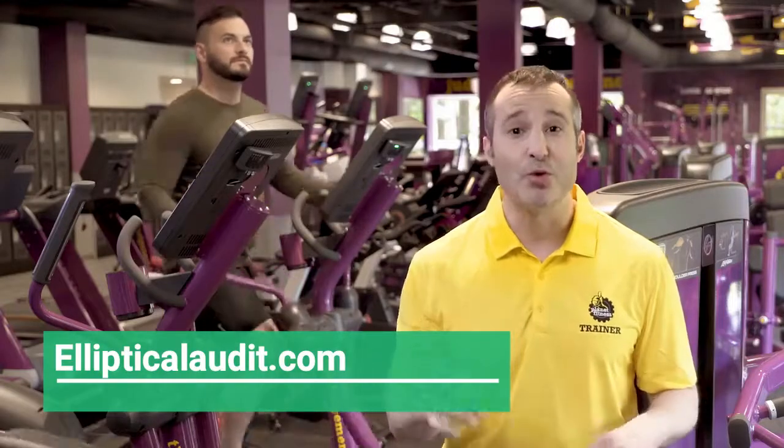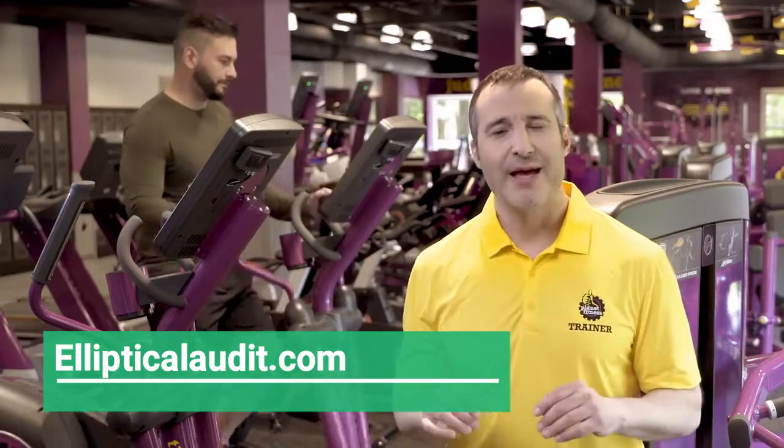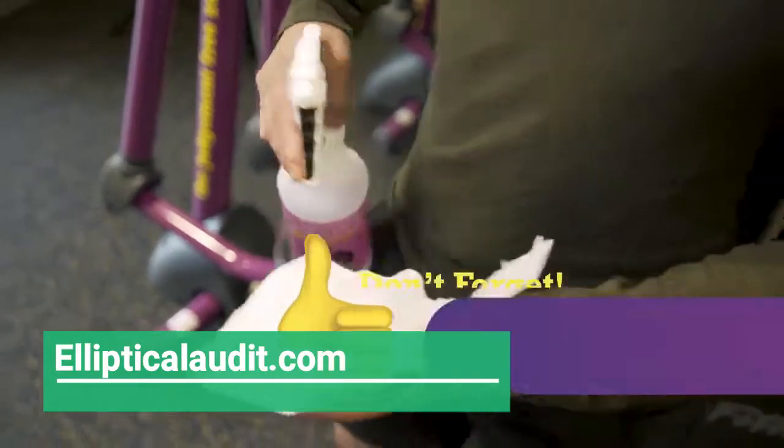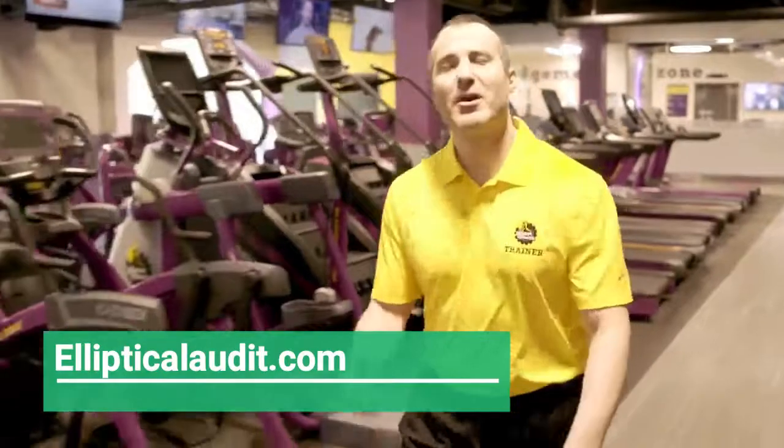The elliptical is powered by your movement, so when you're finished, just slowly come to a complete stop and step off the machine. As always, don't forget to wipe down the equipment after each use. Thanks for watching the video. Come on down to Planet Fitness, the Judgment Free Zone.